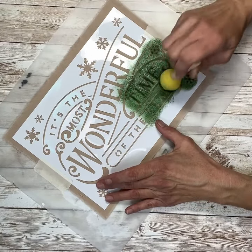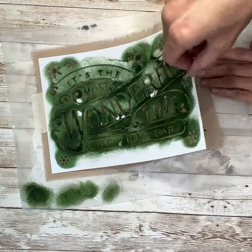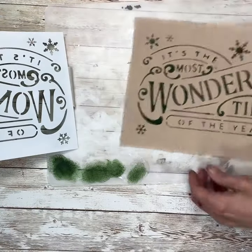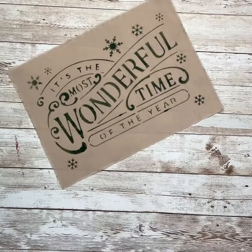And then here comes the moment of truth, when you peel up your stencil and actually see how it came out. It came out really, really good, minus a few darker spots. But that's okay, because I think it just adds to the rustic vibe of the whole thing.